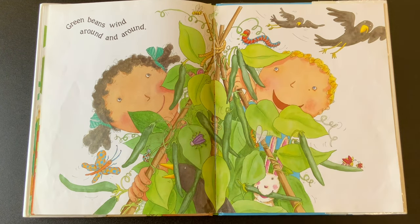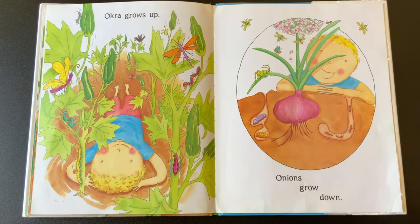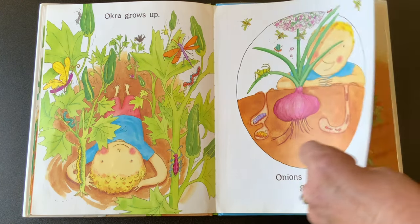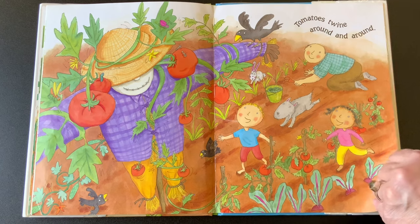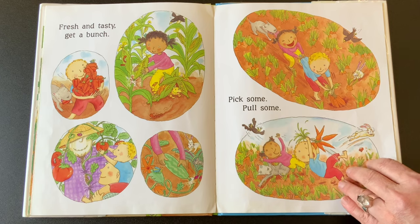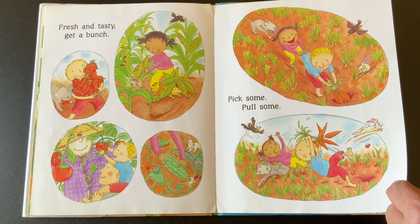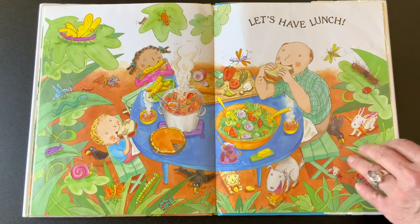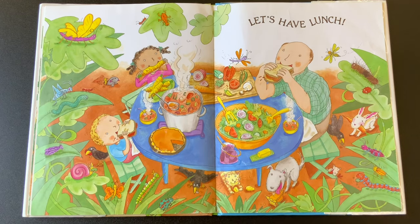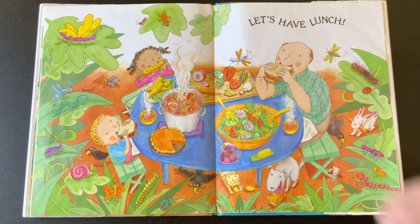Green beans wind around and round. Okra grows up, onions grow down, tomatoes twine around and round. Fresh and tasty, get a bunch. Pick some, pull some — they look like they're having so much fun. Let's have lunch. And they all lived happily ever after, the end. Look what they're having for their lunch — vegetable soup and salad and corn on the cob, and pumpkin pie out of their pumpkins. And look, the animals all have food too. What a great story!